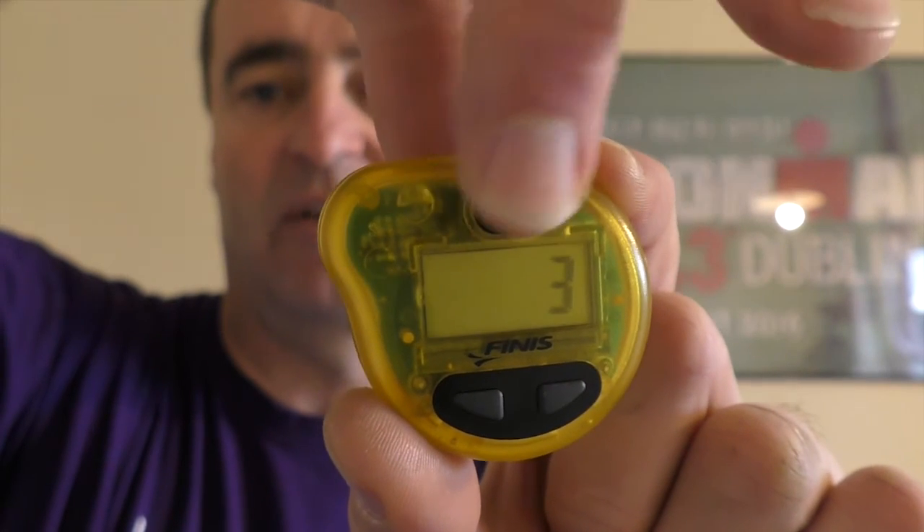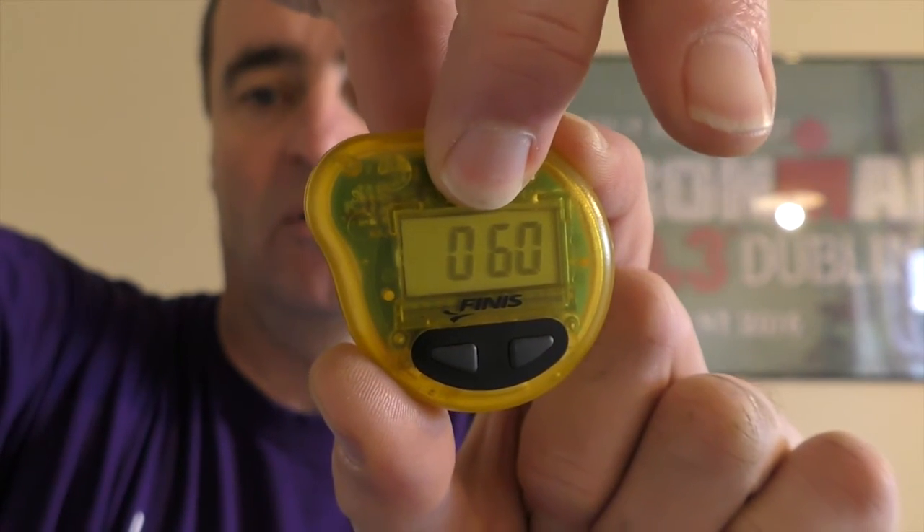Mode 1 is also designed as a tempo trainer but is best used to give you better increments on lap timing. It gives you timing to a hundredth of a second — as set there, that's 30.25 seconds — and you can adjust in increments of one hundredth of a second, so you can make very fine adjustments to the tempo trainer.